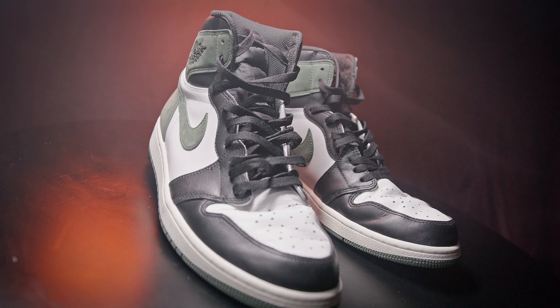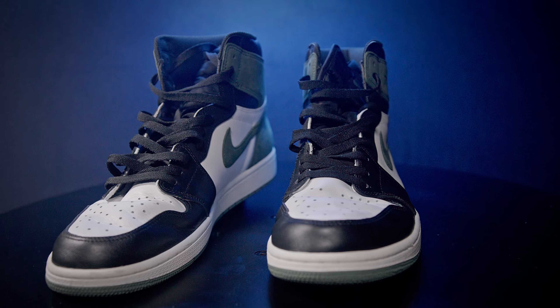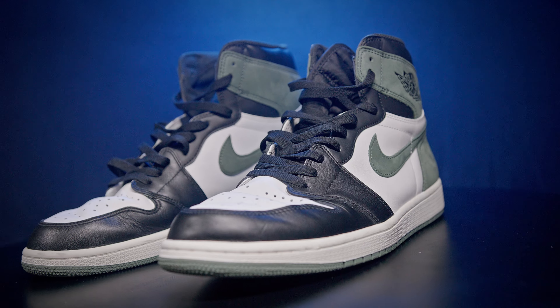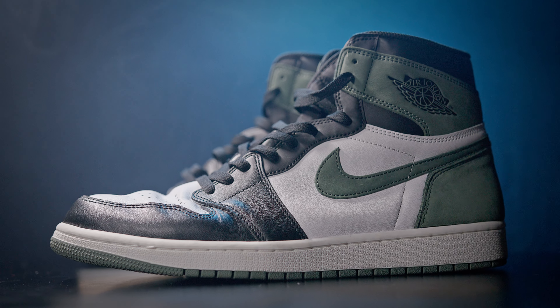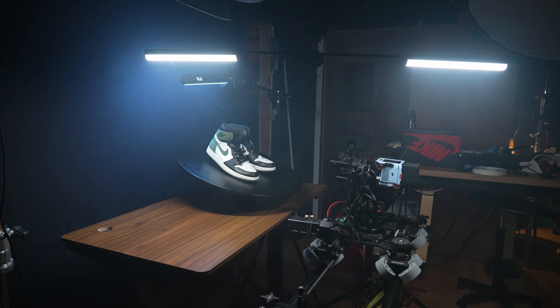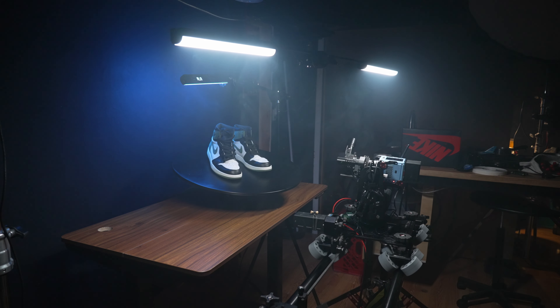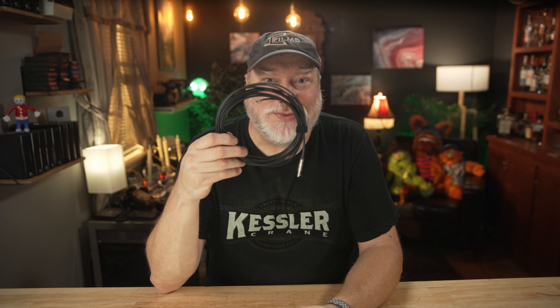Here's a quick little example using 8-axis. On this quick shot, we used pan and tilt, zoom, focus, and slide on the Cineshooter. Then on the Cineshooter Pro, we used a pan and tilt on a turntable to both rotate and angle the shoes towards the camera. Then we added a pan motor overhead to rotate the lights over the shoes. And the best part is, you only needed to run one thin cable from the Cineshooter to the 2nd Shooter Pro.